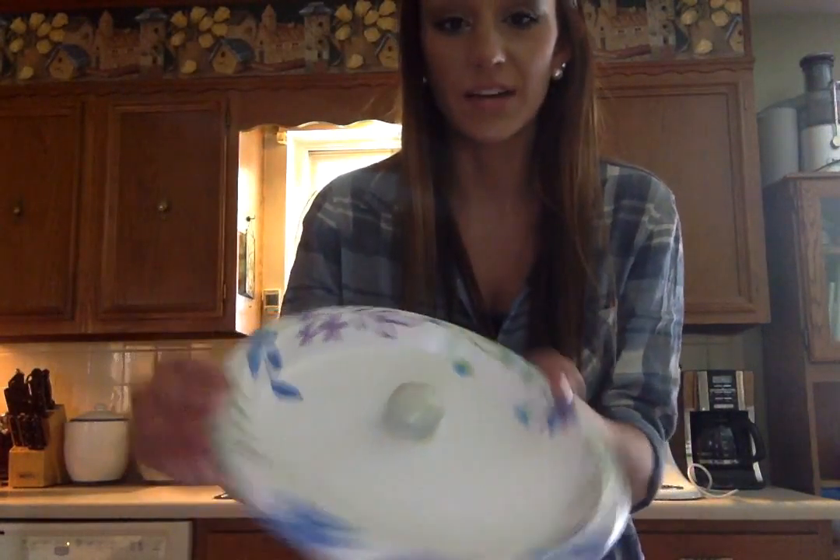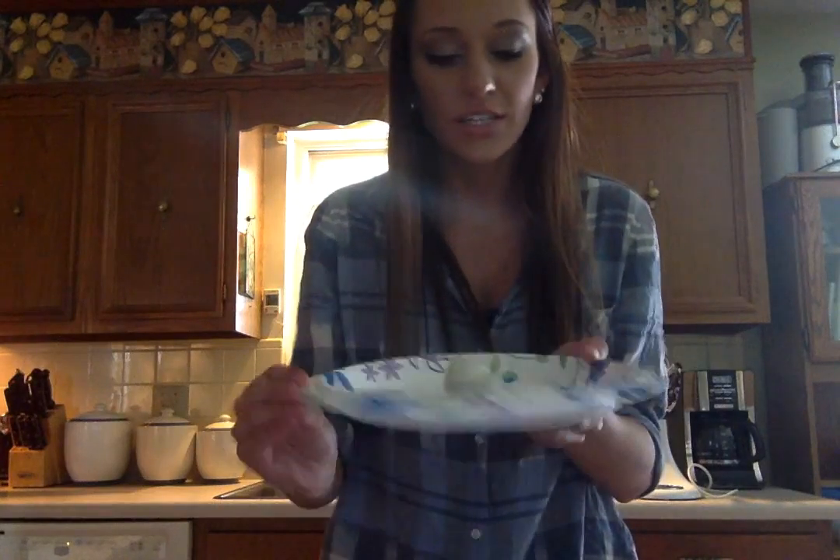After you've dipped them all and have them on the tray, take the toothpicks out and put them in the refrigerator — not the freezer — for 15 minutes. When you take them back out, your finished Oreo ball is going to look like this. And they're so delicious. Everybody loves them, and they're my all-time favorite dessert ever to make and eat.